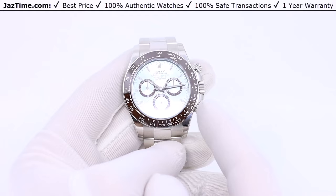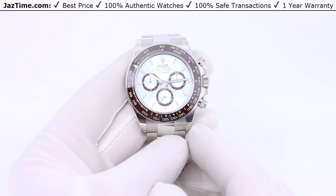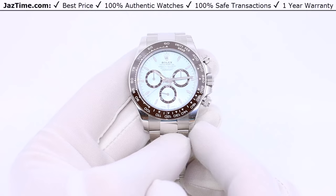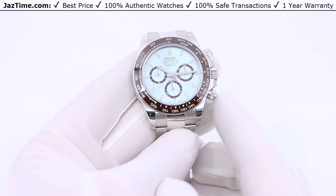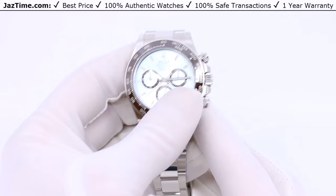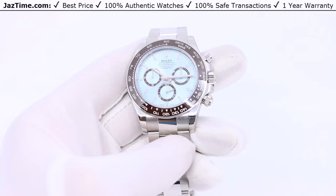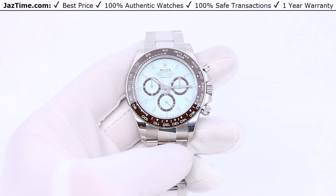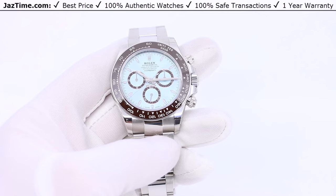The watch retails for just under $80,000 as of 2024, and you cannot simply buy it at an authorized dealer. You'd need a massive spend history in the hundreds of thousands before even being considered, and even then it could be years before you could get one. Or you could go to JazTime.com and buy it immediately by clicking the link in the description — which is why we make this video, so you can watch at home, decide if you like it, and simply buy it.